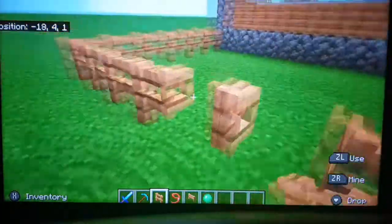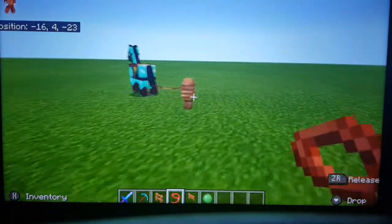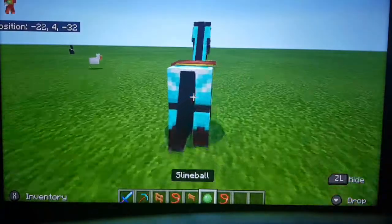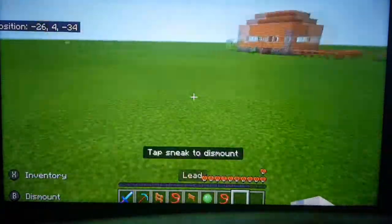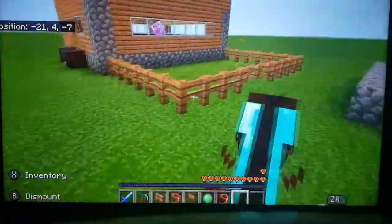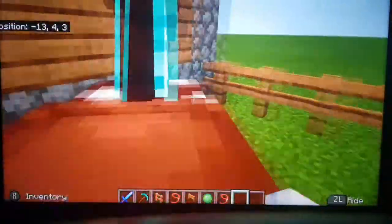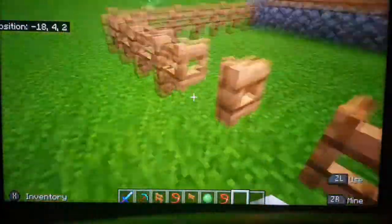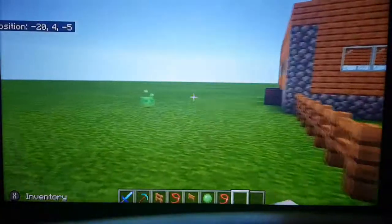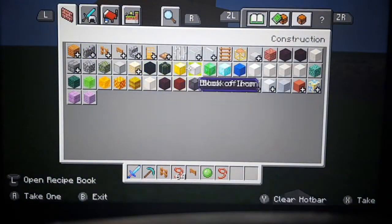Let's just open this gate so we can actually get in. Come on my lovely horse, there we go. Now I was also going to show you some nice blocks that I found — I should probably clear this out of my inventory.